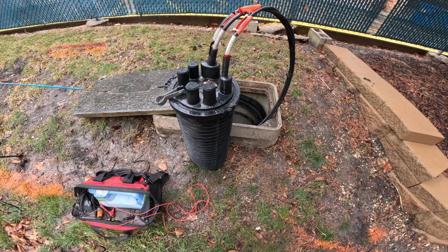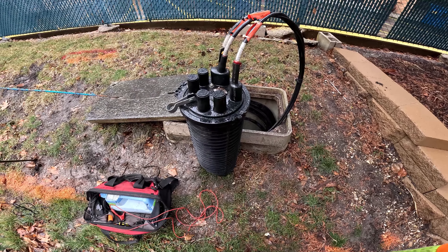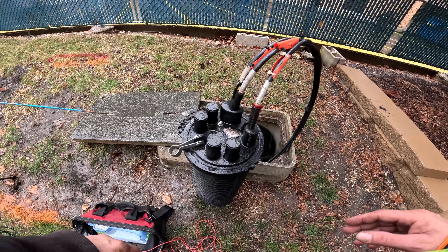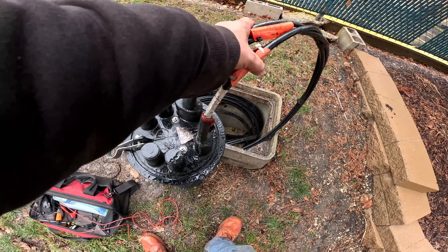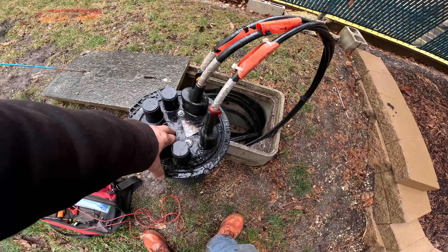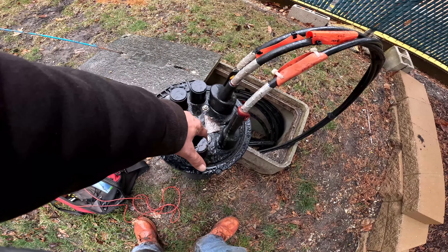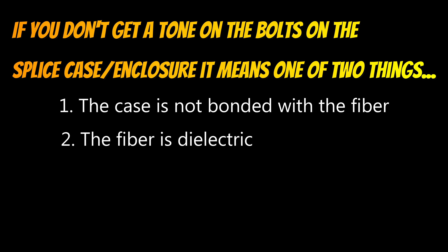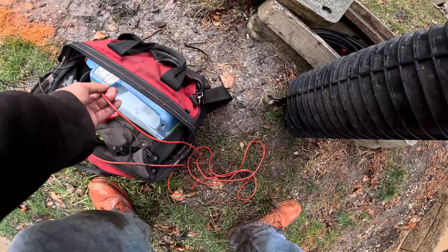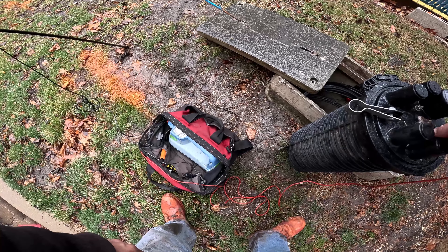Welcome back folks to Tipsy Tuesday. These splice cases should be grounded — they should be armored, so you can always ground out onto one of these bolts. One of these bolts is supposed to be bonded onto the sheathing, so this whole network is supposed to be grounded inside. You can connect onto one of these two bolts and figure out which one they use for the ground. Looks like both.